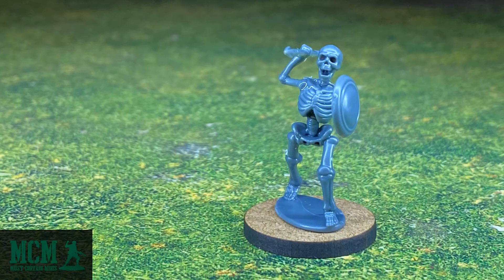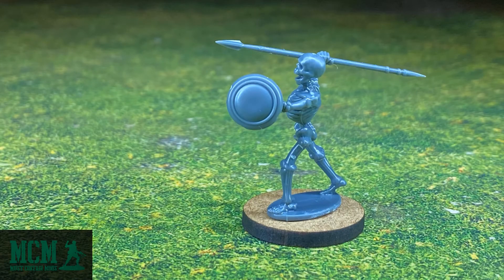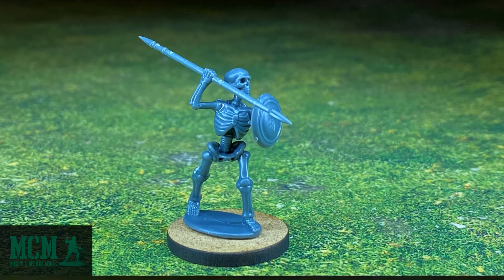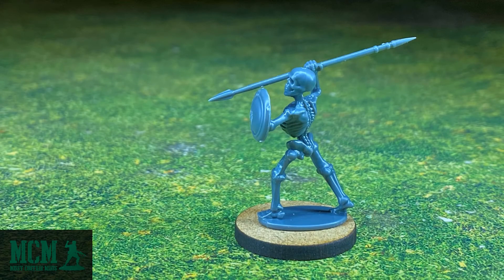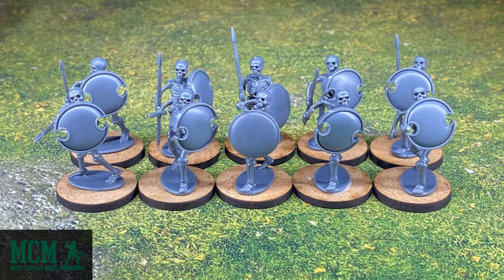Finally, I finished the miniatures with the detached body and legs. The integrated bases went together so much quicker, and I breathed a sigh of relief when I got back to them. Next up is a second unit of 10 spearmen — this time I gave them better shields.